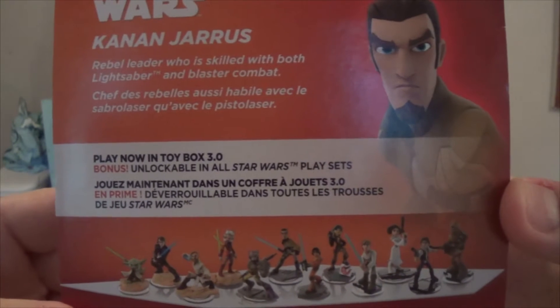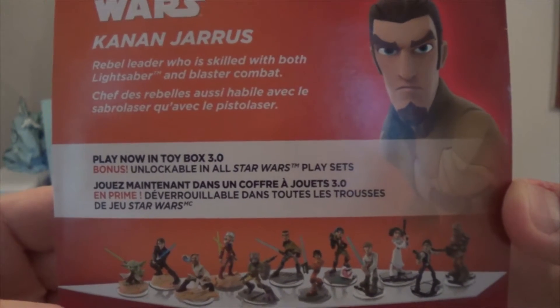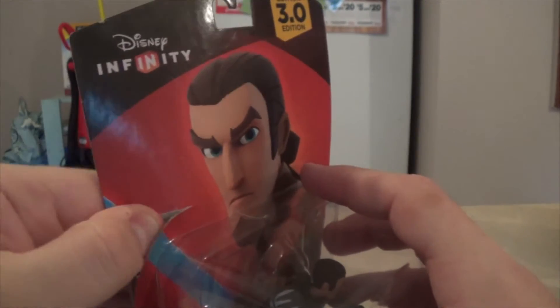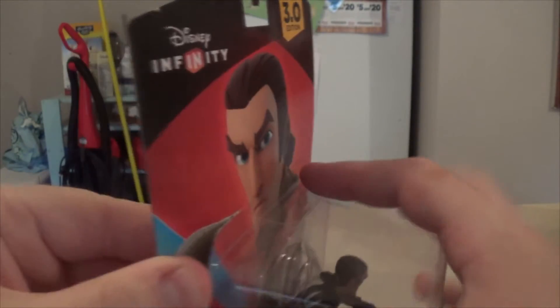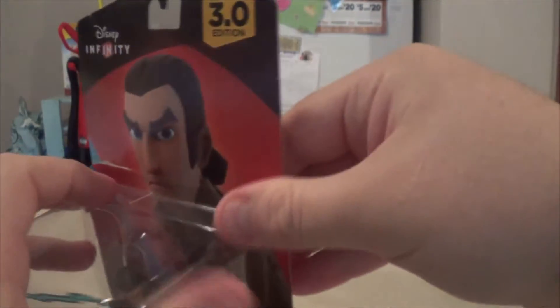Play now in Toy Box 3.0, and then bonus unlockable in all Star Wars play sets. That is one of the new things — you can play characters in each of the play sets. There will be a coin in each play set for all characters regardless of timeline and inconsistencies, which is pretty cool.